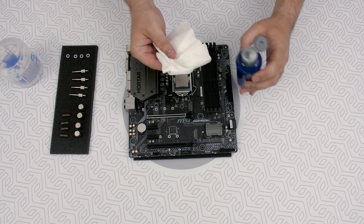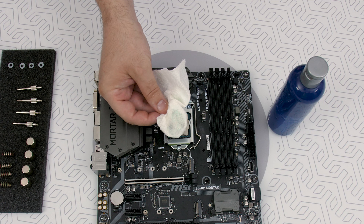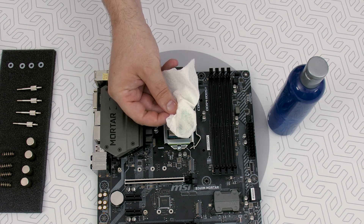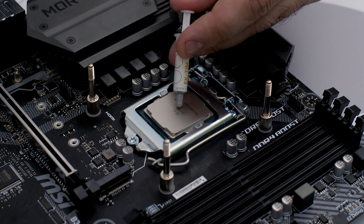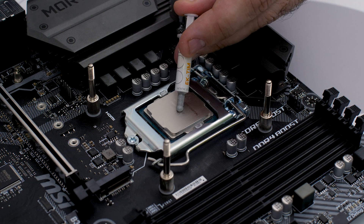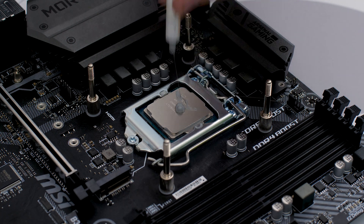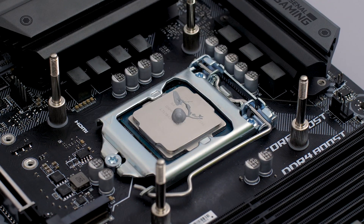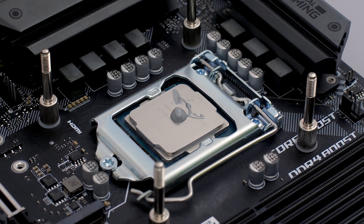Make sure that the CPU contact surface is clean — use a non-abrasive cloth or paper, and you can combine that with ethyl alcohol to get a perfectly clean surface. Now we apply the thermal compound to the CPU heat spreader. There's a whole philosophy surrounding how much thermal compound is to be used, but take our word for it: the quantity of about two rice grains is just about right for a CPU of this size.